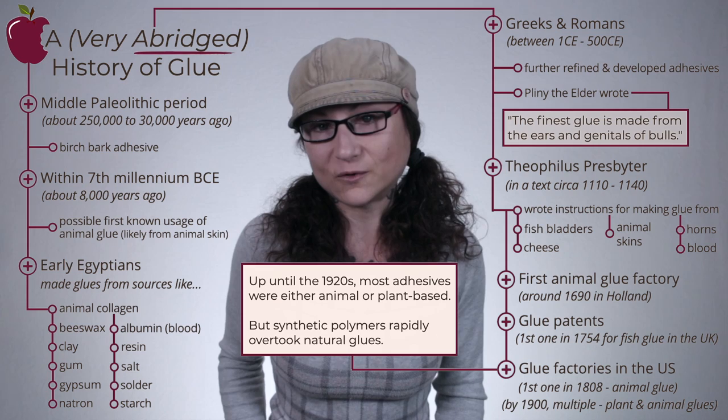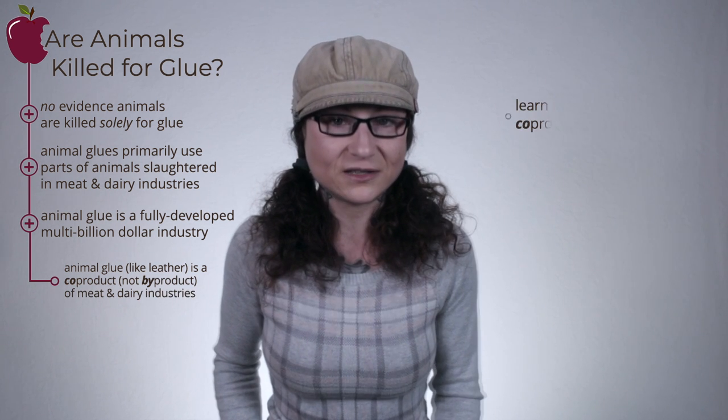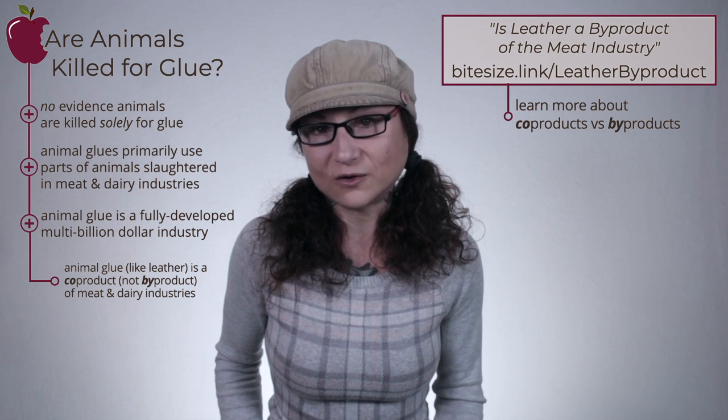However, as glues of animal origin do still exist, we'll cover some of them. Before we get into specific types of animal-based glues, I wanted to note that nothing in my research has shown that animals are killed solely to make glue. Animal glues primarily use parts of animals slaughtered for their meat or after their bodies give out from the demands of the dairy industry. However, animal glue cannot be accurately deemed just a byproduct of the meat industry. With a multi-billion dollar global market value, there's no doubt that animal glue is a fully developed industry all its own. So animal glue, like leather, is a co-product rather than a byproduct of the meat and dairy industries.